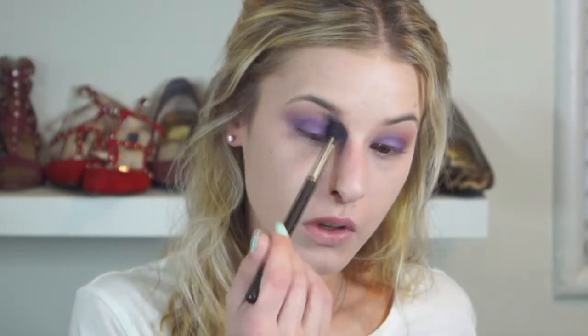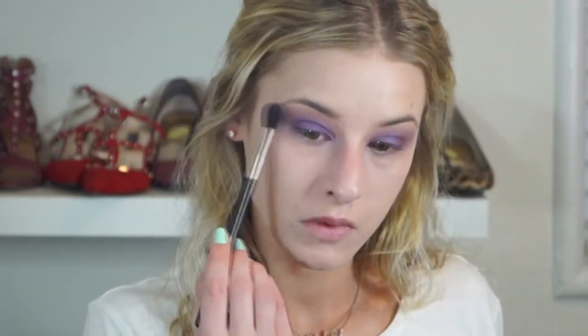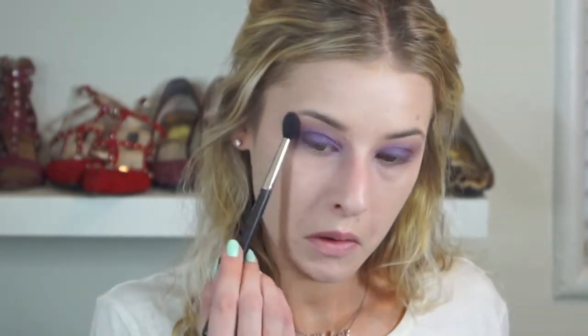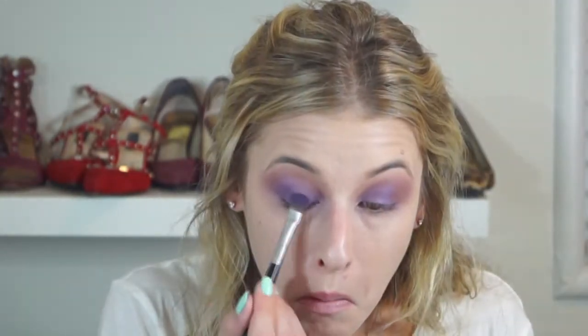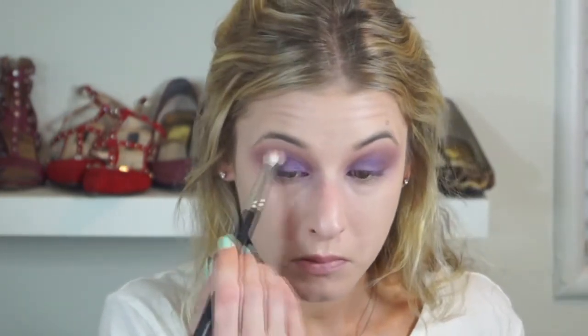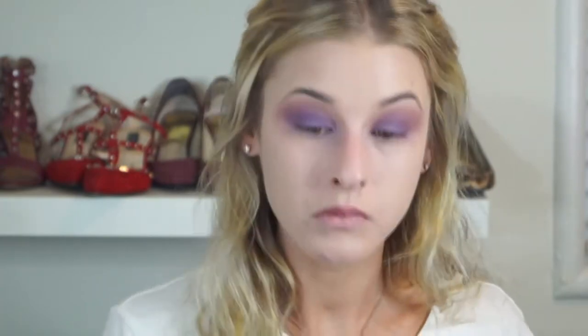I'm going back in with that big fluffy Mac brush used with the Soft Brown color, just blending out the edges again to make sure everything is very soft and not too overpowering. I definitely want most of the purple pigment to be on the mobile lid itself. I'm taking the Cupcake shade one more time again for the warmth it brings — it's a really good blending shade for looks like this — packing it onto the mobile lid to make the color really dense, then blending out one more time to make sure nothing is harsh.